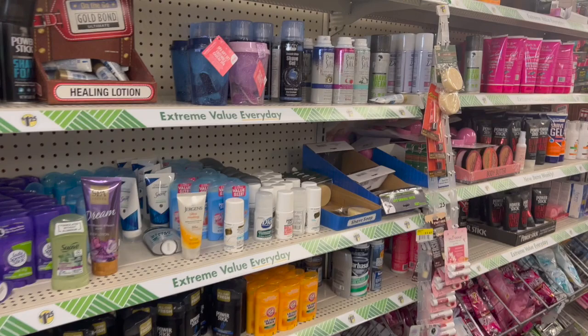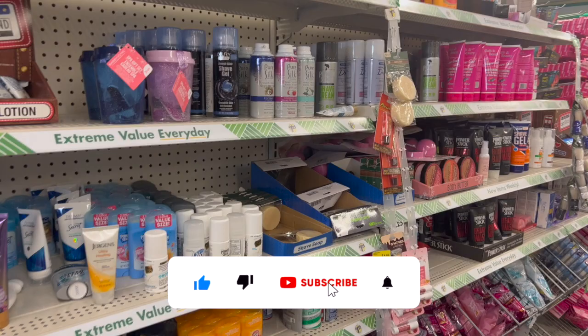Dollar Tree walkthrough for you guys today. Hi guys, thank you so much for watching my videos. If you're new to my channel, welcome. Please consider hitting that like, subscribe, and notification bell so you never miss an episode.